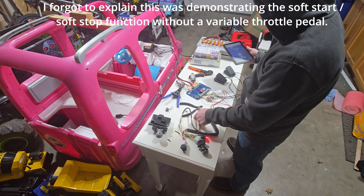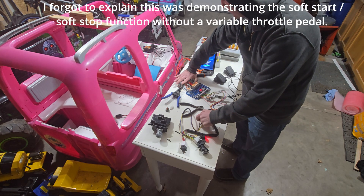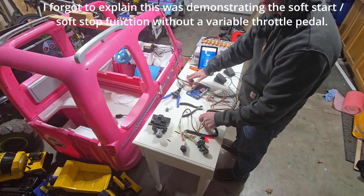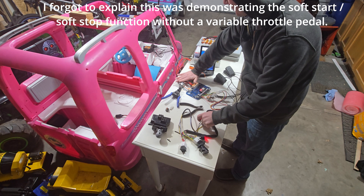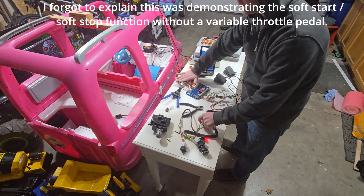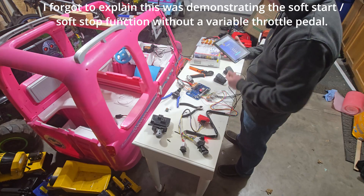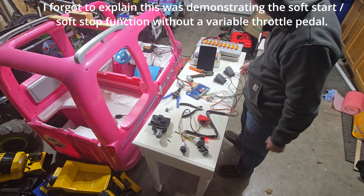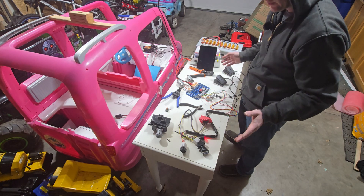I pushed this and these should go full speed. And brake. Now these are 12 volt motors and I'm running them on a 24 volt supply, so I'm just going to tap it a little bit so it doesn't arc too much. So there we go — that is the basic install. If you want a throttle, if you want a brake, if you want neither, this is how you do it.